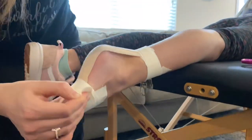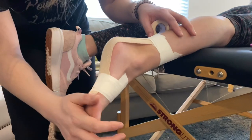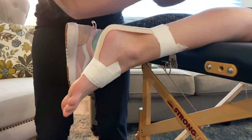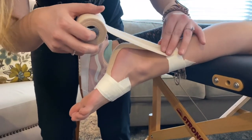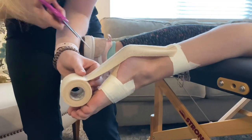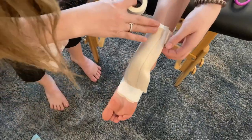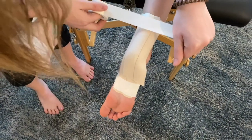If the athlete wears a heel cup but it doesn't help that much, hopefully you can do this taping and then put their heel cup over it. You'll want to do one more strip, especially to make it last through a long practice or a competition. Just be careful not to cut your gymnast's foot — that would be a bummer.